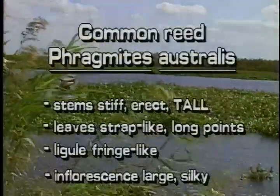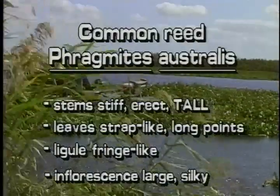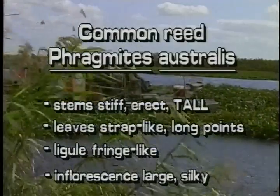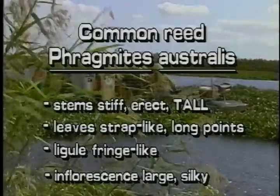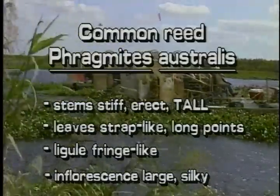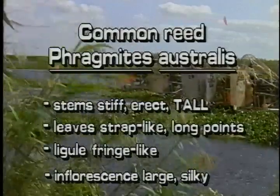Common reed has stiff, erect, tall stems. Its leaves are strap-like, tapering to long points. The ligule is fringe-like and looks hairy. The complex inflorescence is large and silky-looking and hangs to one side.